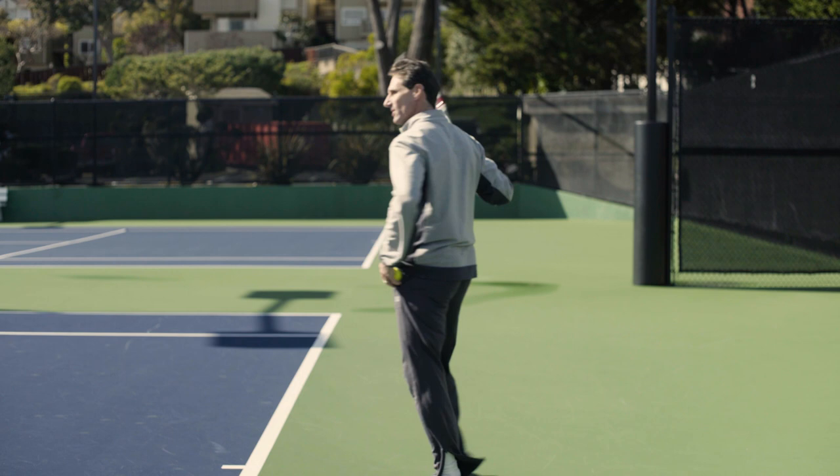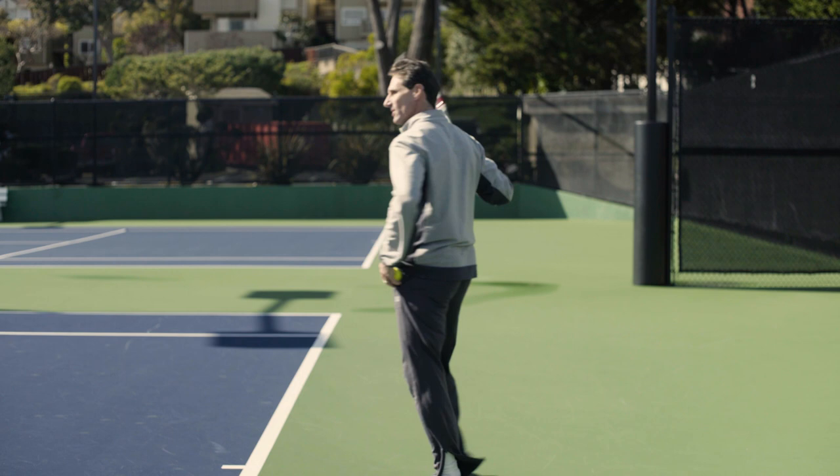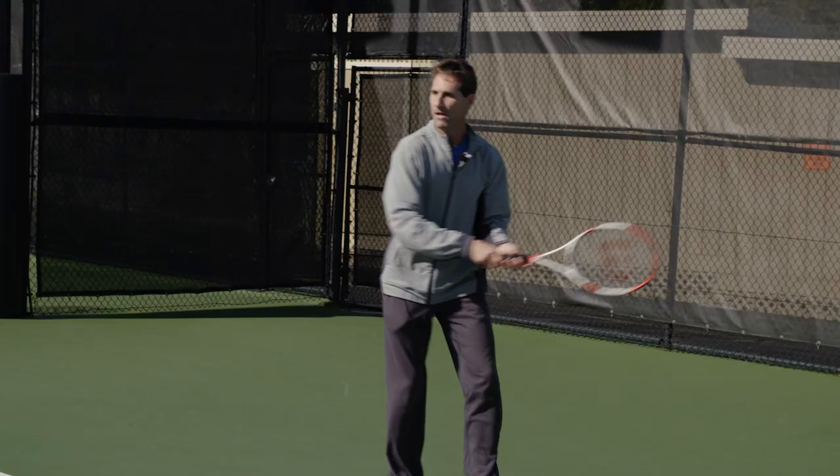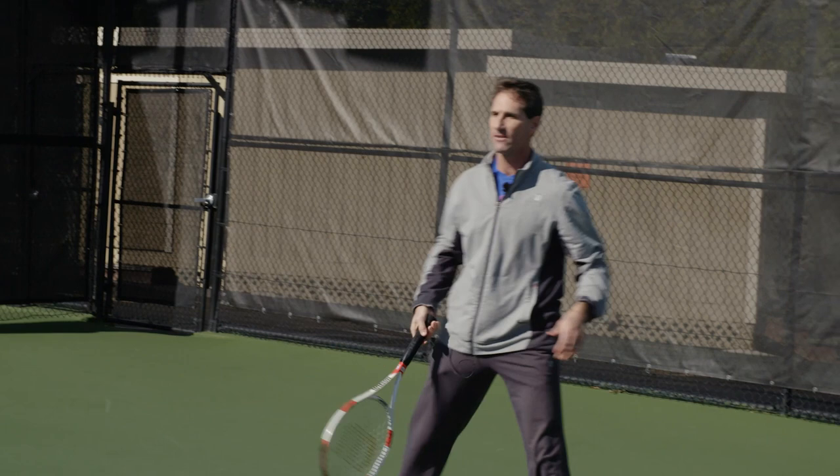And then you'll find your range. So right now, on the backhand side, I'm going to really work on following through with my left hand on the two-hand. That's just something that always works so well.